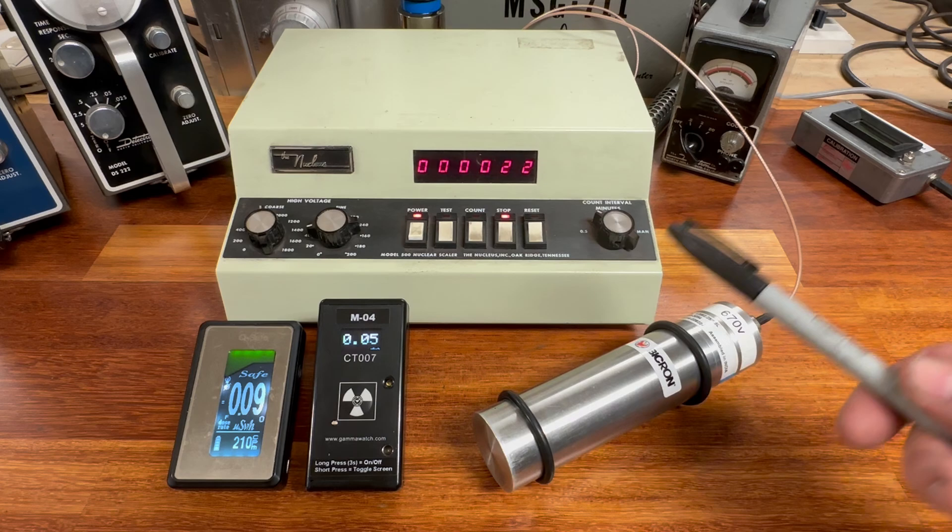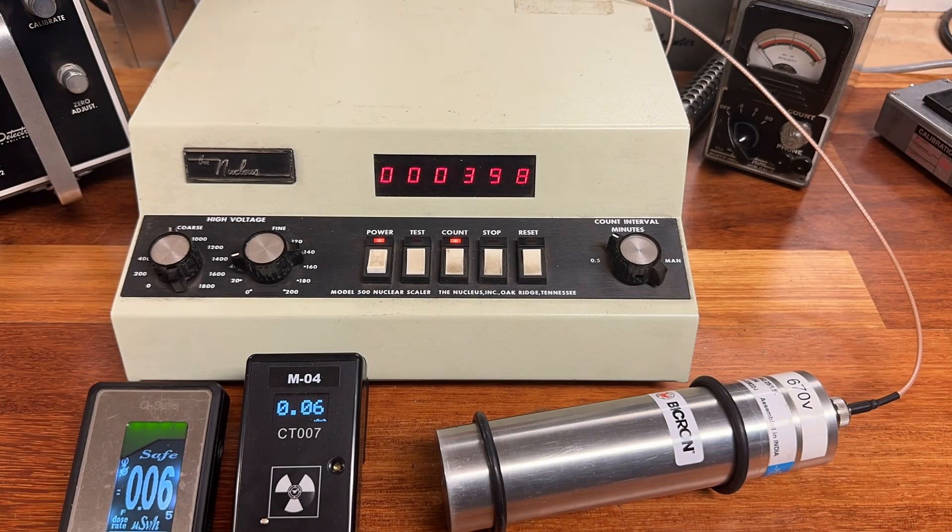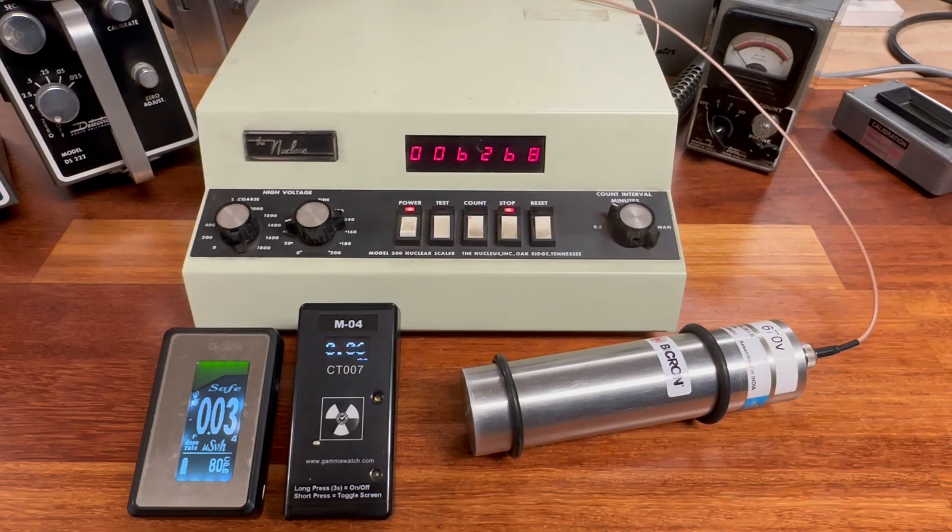The scintillation detector is all hooked up. Hitting reset and running the one minute count — wow, this thing really hit the quarter mile pretty fast. In one minute, compared to 13 counts per minute with the Geiger tube, the scintillation clocked in 6,268 counts per minute. The sensitivity comparison between the two is absolutely incomprehensible. Every single one of those registered counts is a gamma event taking place within the sodium iodide crystal. Let's run the test one more time and compare the numbers.